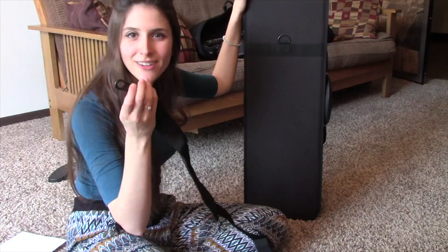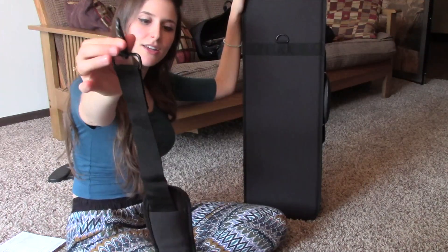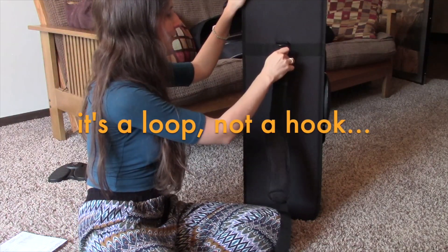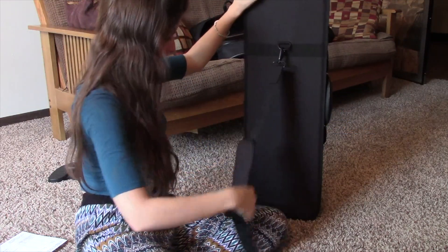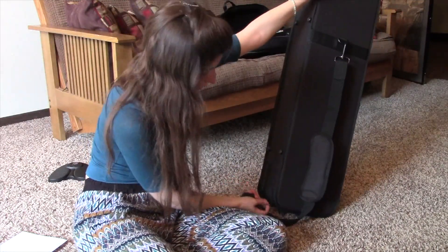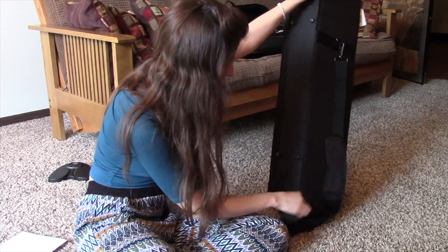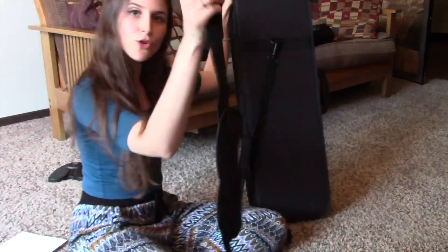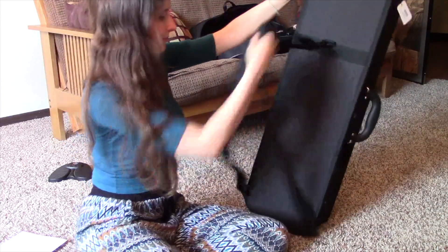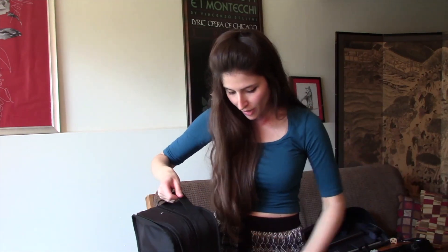I just wanted to show you how to assemble your straps onto your case. It might be self-explanatory, but you want to take the clip end that is closer to the shoulder strap and hook that onto this middle hook. Then the bottom clip attaches here. There's a little loop on the left side and another one on the right side, so now I have my straps securely on, and I'm going to try it on to adjust the straps.